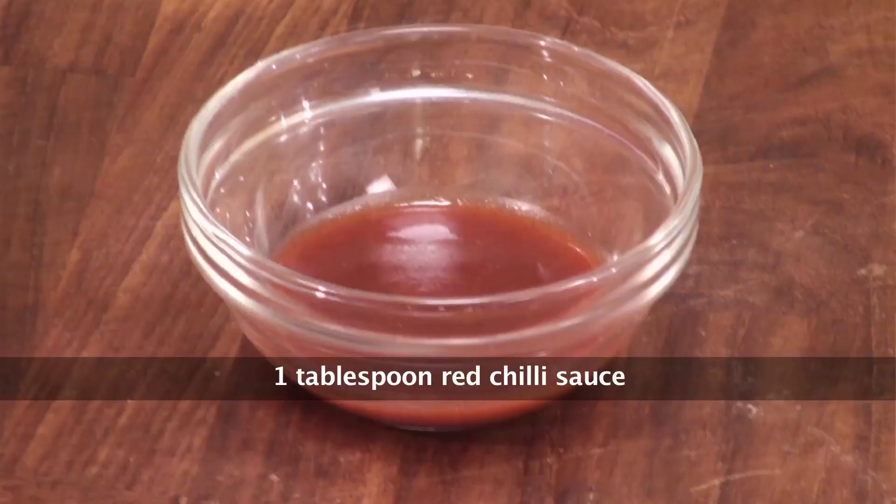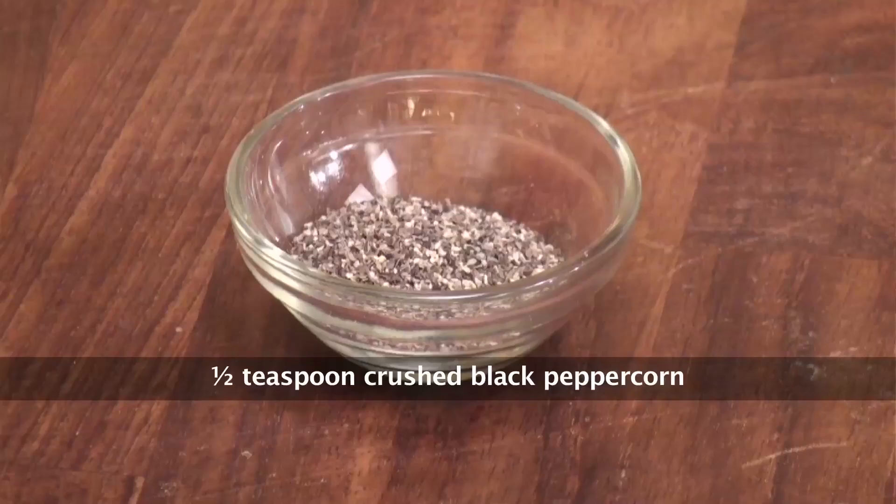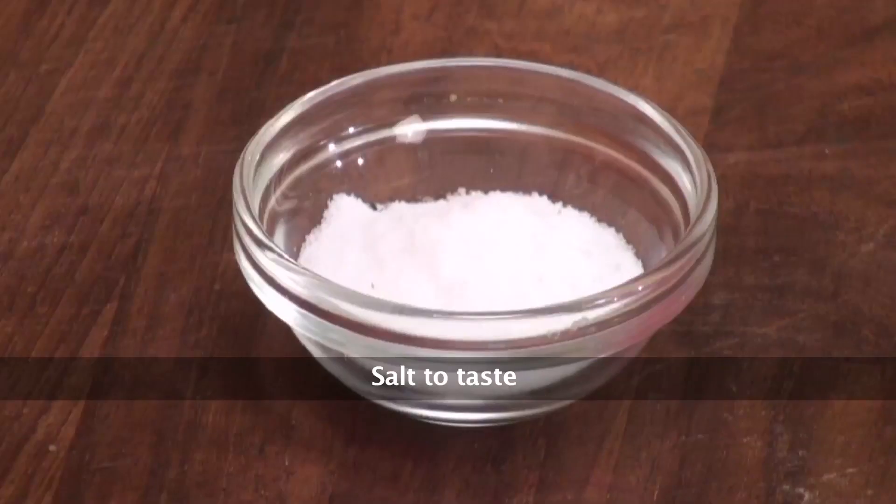Onion rings, some red chilli sauce, some mayonnaise, crushed pepper, and a little bit of salt. So simple.